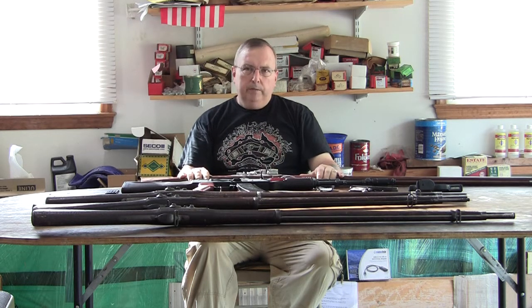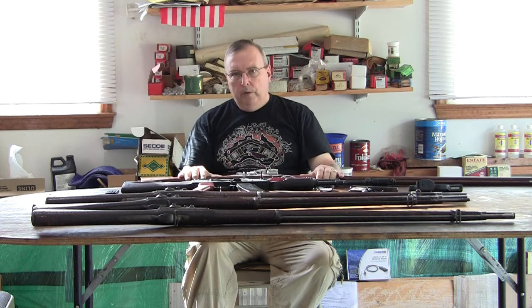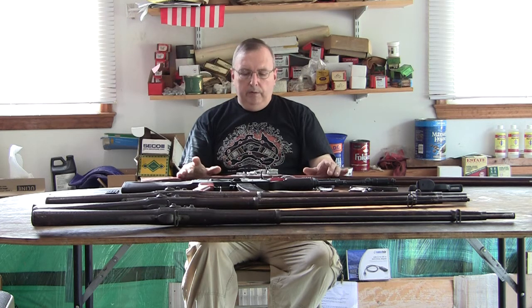Basically it's about firearms, the history of the firearms, reloading. I actually make videos where I shoot the guns and show you the results, and go over how to reload for them, how to inspect the guns, how to care for them. And I cover a wide variety of firearms.